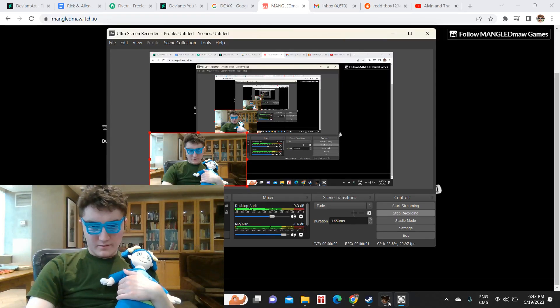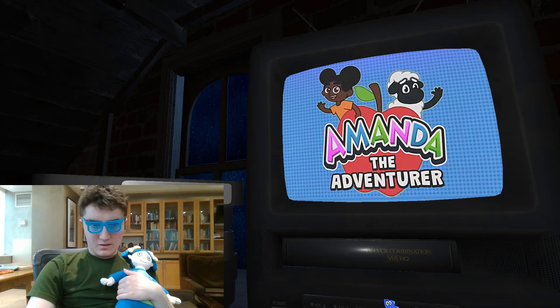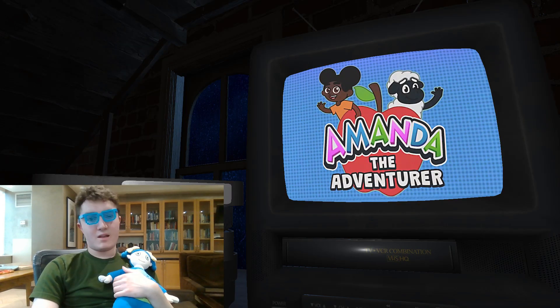Alright, hello everybody, it is I, the one and only H-Boy, playing yet another — I'm playing the second more updated version of Amanda the Adventurer, because I played the demo way back in the day, so now I'm playing the slightly more advanced, but still in demo mode, if you know what I mean.